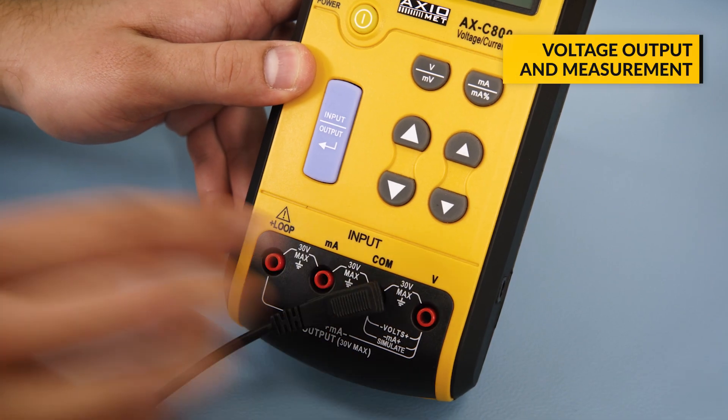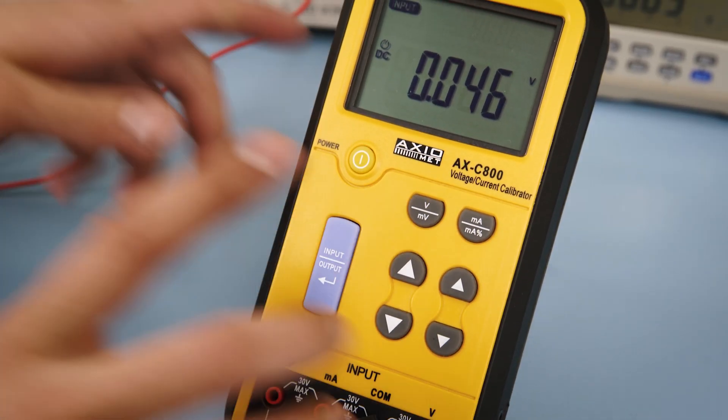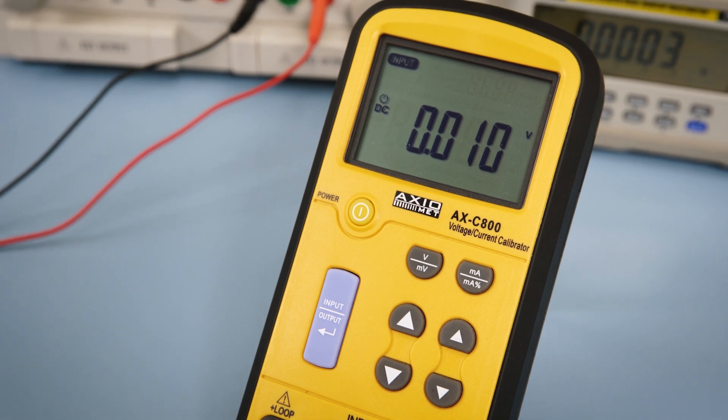In order to measure output voltage, first connect the black and red test leads to the COM and V terminals respectively. Then press the Volt-mV button.